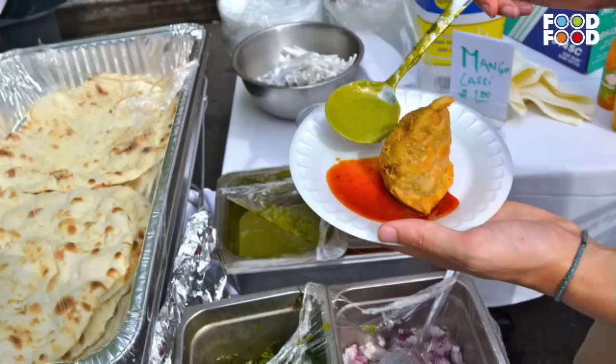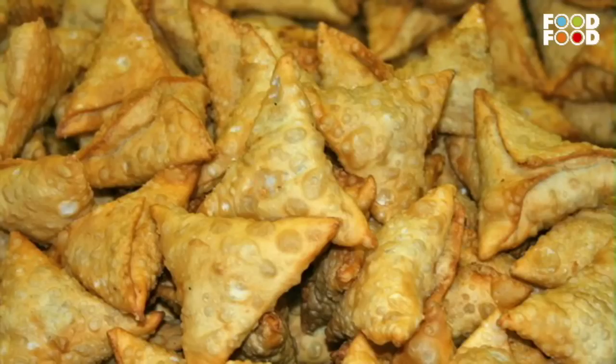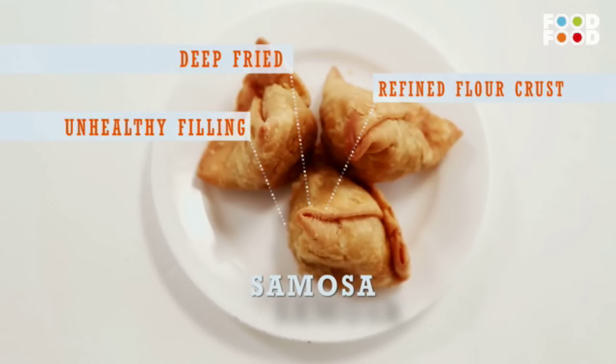Chef's debut dish has passed. But now the challenge is also very difficult. Because in the face of the chef's samosas — deep fried, unhealthy filling, and also dangerous — it's a good recipe. How will the chef give it a twist? I'll make these samosas healthy.